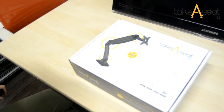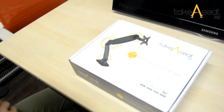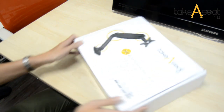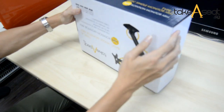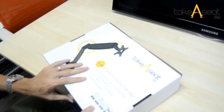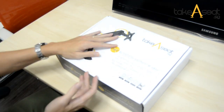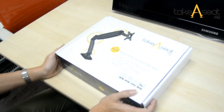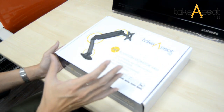Hello everybody. Another video showing you the Taicsg Type A — a new Type A basic single monitor arm. If you just bought one of these, this is what you will be receiving. We will go through the unboxing of this monitor arm, Type A monitor arm by Taicsg, and we will set it up and see how it looks.